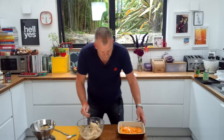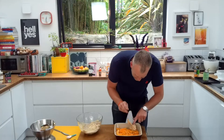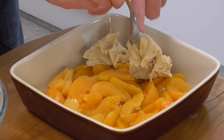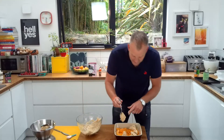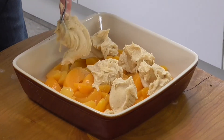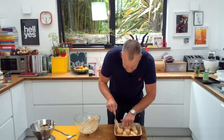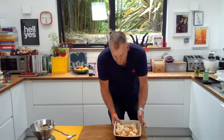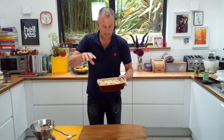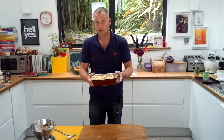With your spoon, dollop the mixture onto your fruit and leave space between each dollop — a Brixham dollop, that's what it's going to be called. Use up all your mixture. Then we're going to put this in the oven. It's going to go in at 180 degrees C for 40 minutes. What will happen is the top mixture will spread out onto the fruit, the fruit will cook, and it will be really delicious.